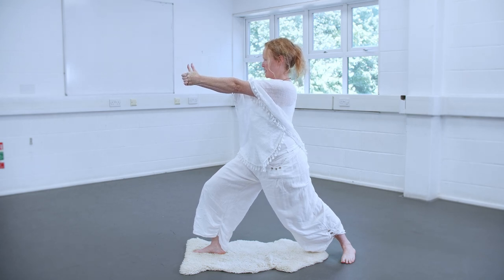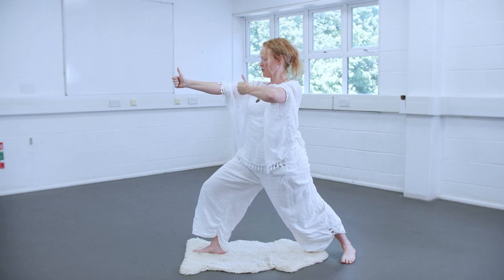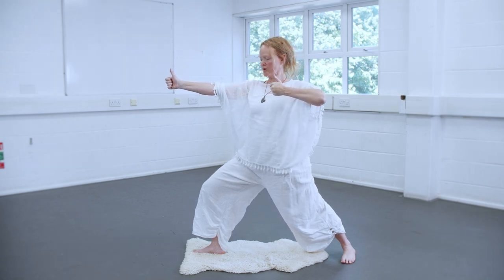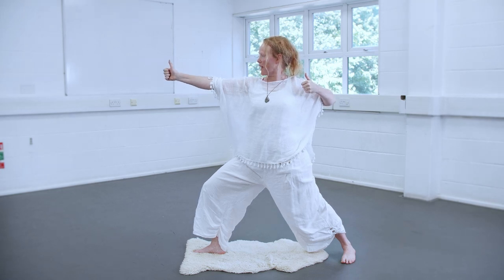Your hands are in fists, and then you're going to pull this left hand back. As you do, you're turning your whole body to the left, so you're opening up your heart and your lungs, and you're going to leave that hand at the left armpit area.